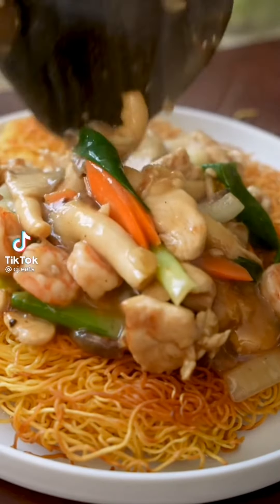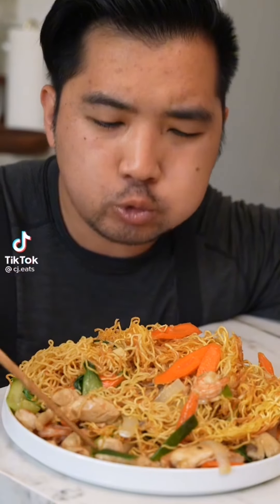Nothing beats Hong Kong's Sao Chow Mein — crunchy on the outside, soft on the inside, smothered in that gravy. This is so good.